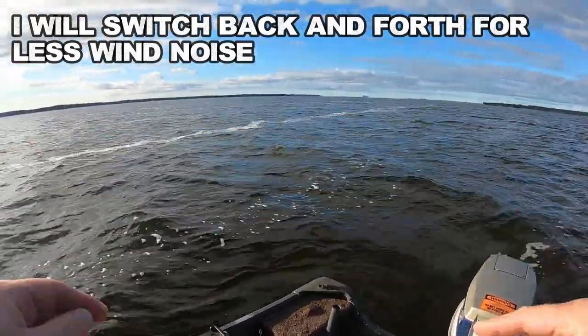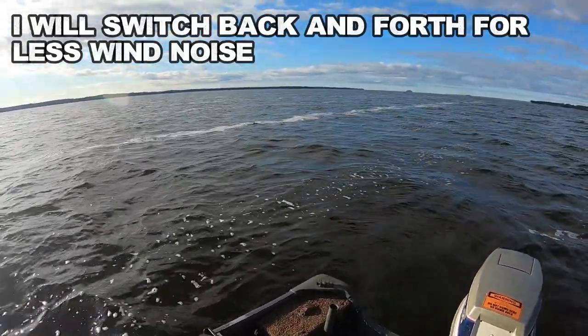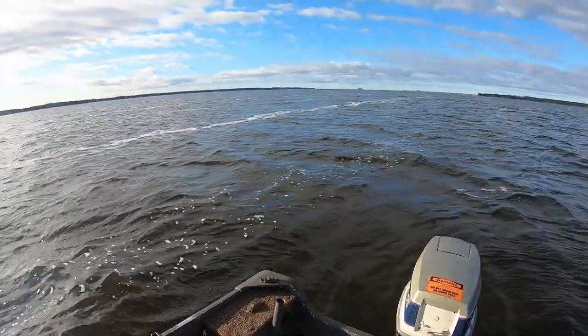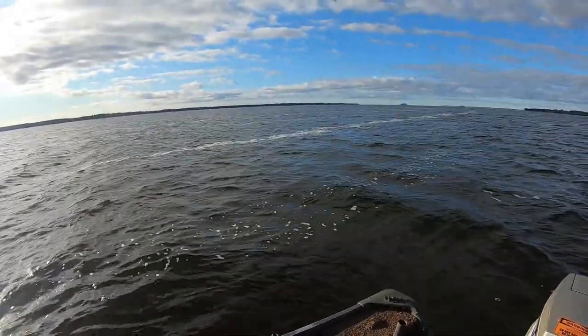I absolutely love it. This is Pete and Well Lake, central Wisconsin — beautiful lake, man-made. It's an inundated water body, the Wisconsin River, which is an amazing river if you're ever around. So today they said five mile an hour winds.